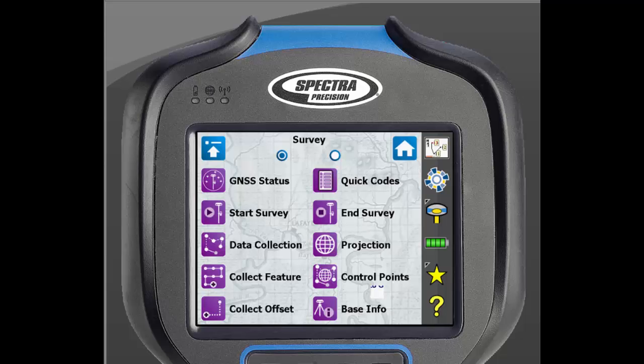In order to connect to a Total Station, Survey Pro must be in optical mode. To be in optical mode, click on the instrument icon on the right side of the screen and click on Switch to Optical.